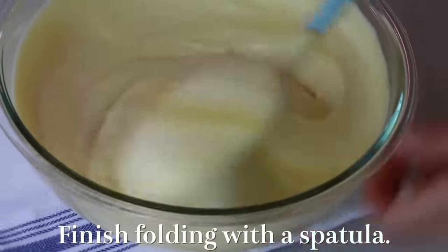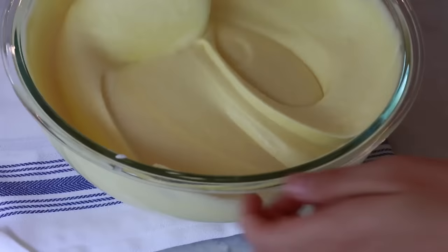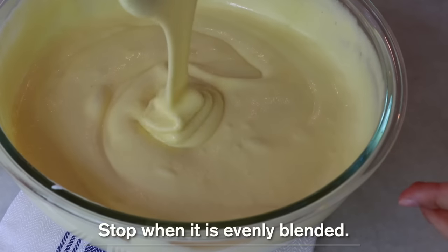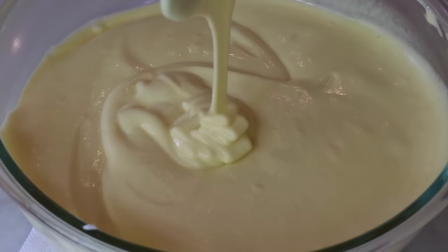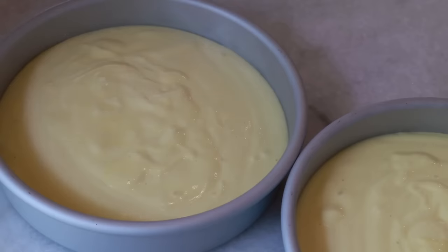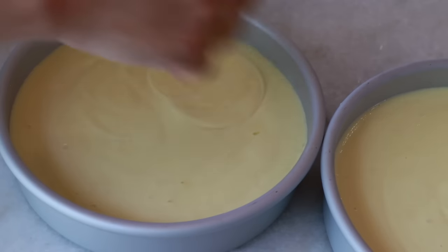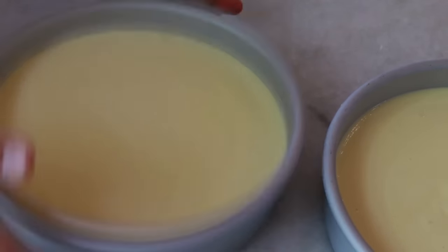Try not to over-mix — stop right after it's even. Swirl with a toothpick to eliminate some bigger air bubbles and also tap the pan for the same reason.